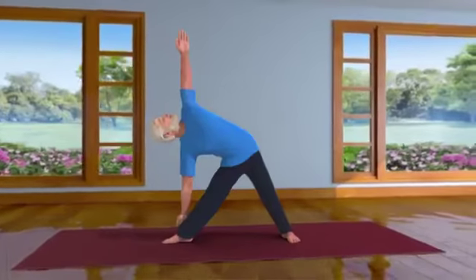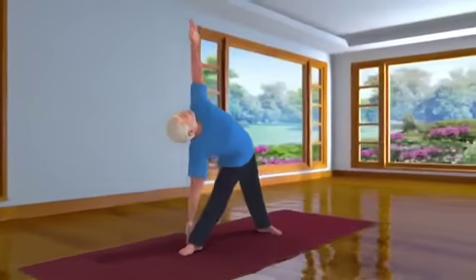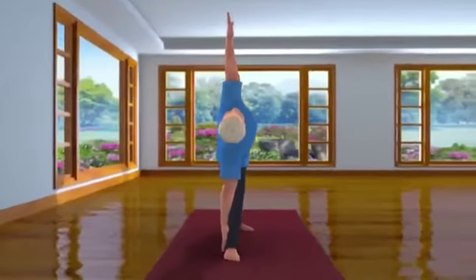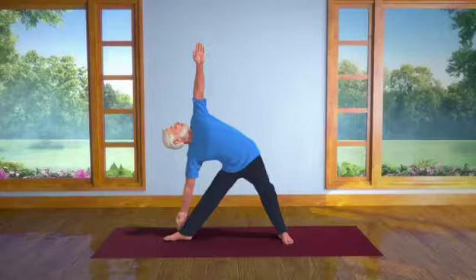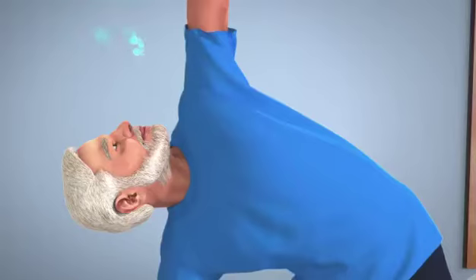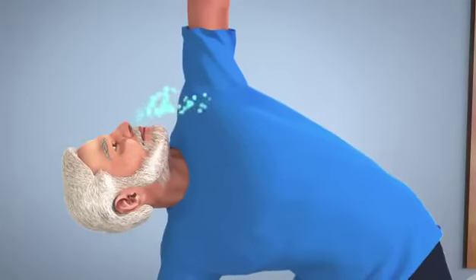It is possible that some of you may find it difficult to touch your ankle. In that case, extend your hand as far as you comfortably can. Stay relaxed in this position for a while. Breathe in normally and breathe out. Feel your whole body relaxing.